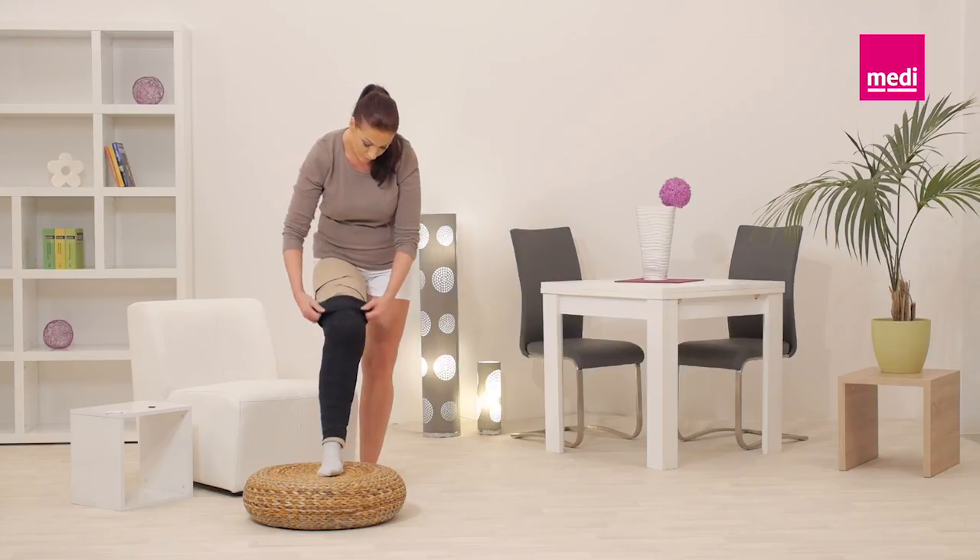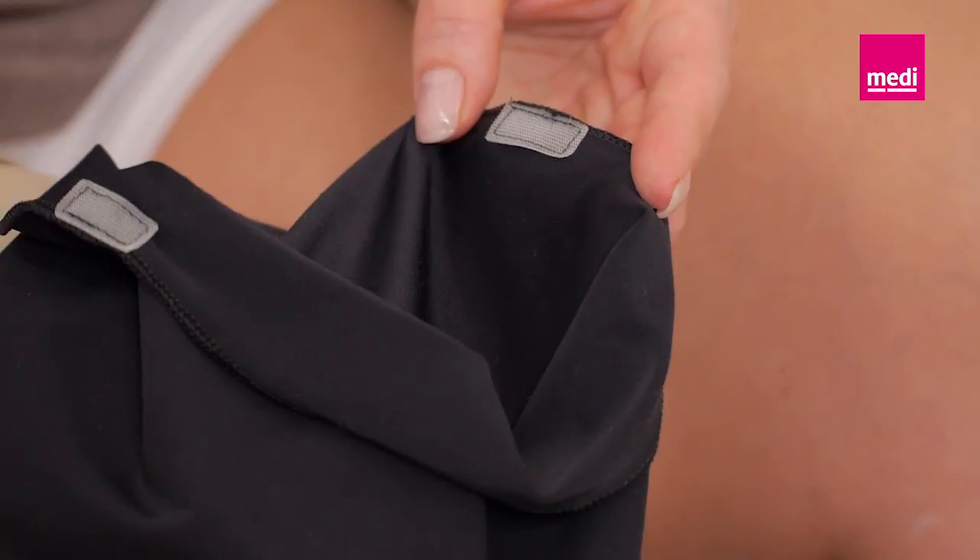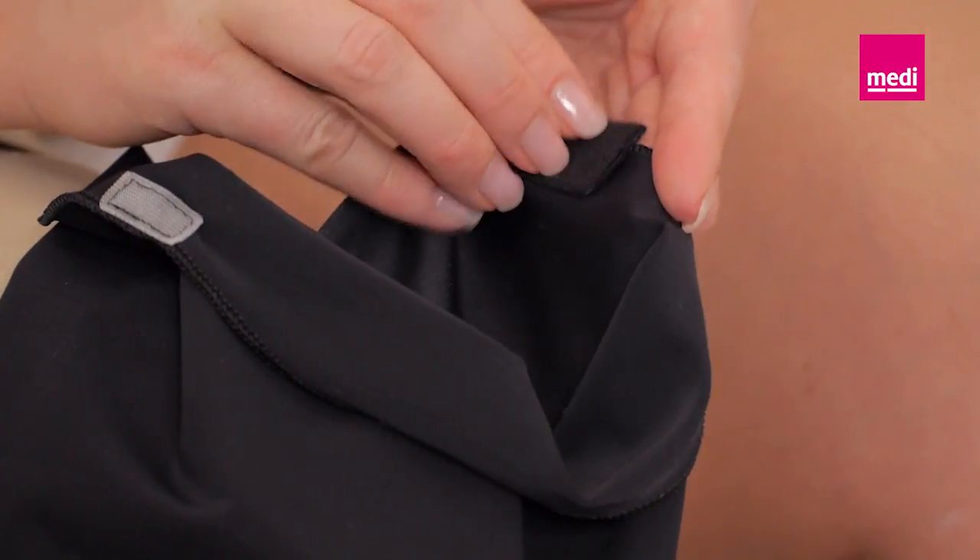To remove the Circaid cover-up, slide it off the leg and reattach the piece of felt to the Velcro tabs to keep them lint free.